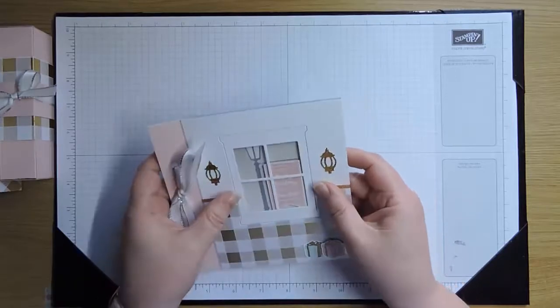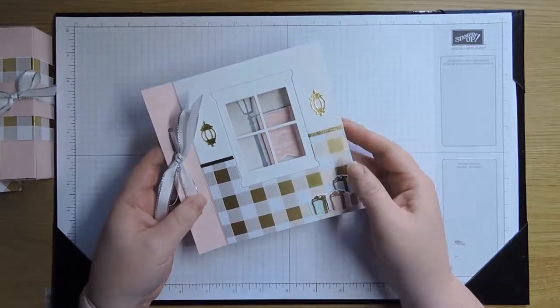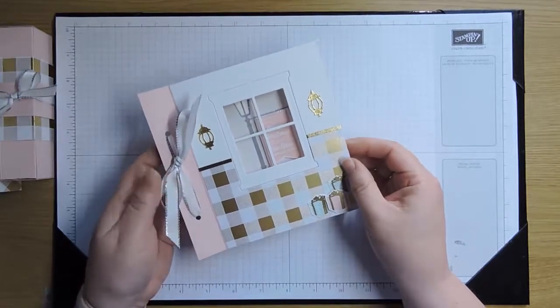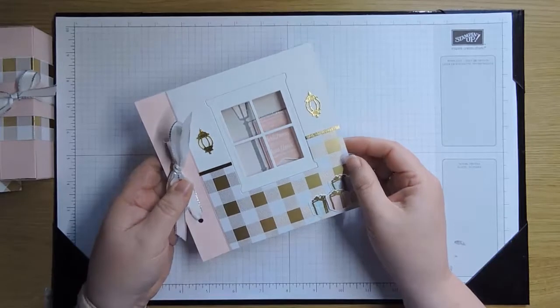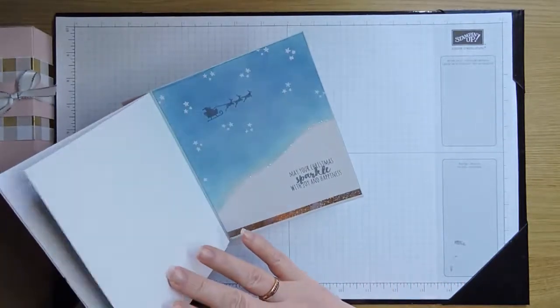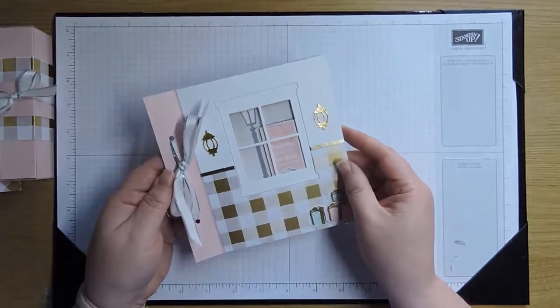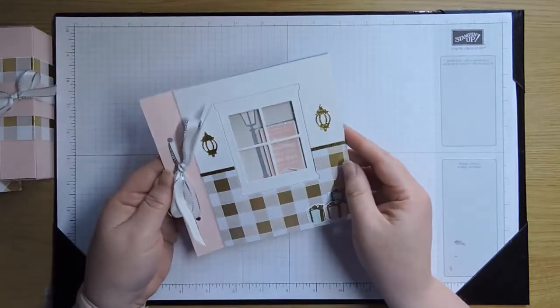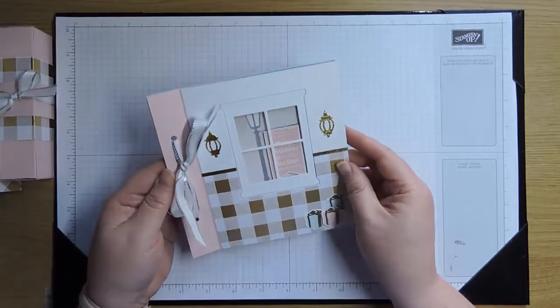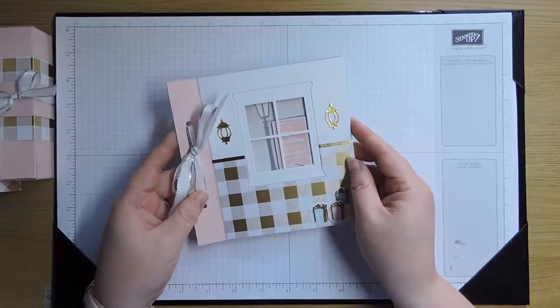I hope you like that! If you'd like to purchase any of the things you need to make this card, you can pop over to my blog — the address is in the link below, or you might be seeing this on my blog post. Have a happy time, let me know if you like it in the comments, and hopefully send me some pictures of ones you've made too. Thanks very much, bye!